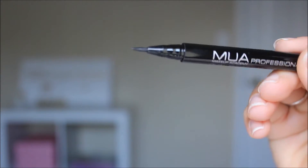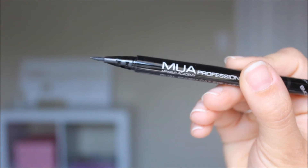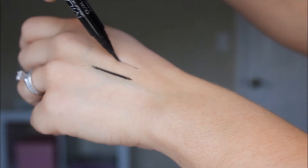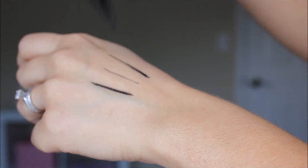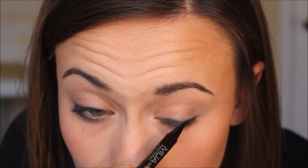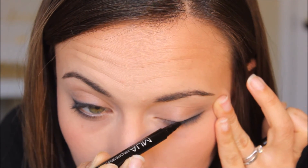For the eyeliner, I'm using the MUA Felt Tip Liner. Something I noticed is that if you apply a little bit of pressure, it gives a perfect line — too light and it's not enough, and too heavy and it becomes a streaky, patchy line. So I'm going in with really thin lines along the lash line and then gradually thickening it to the desired thickness. Then I turn the pen to the opposite direction to continuously get a thin line towards the middle of the lash line.